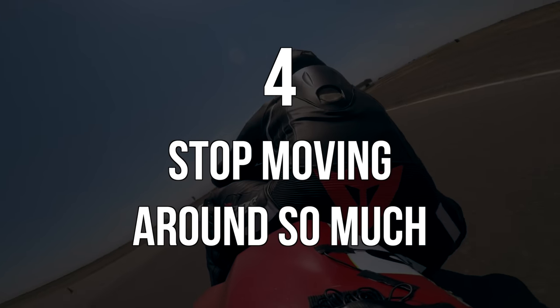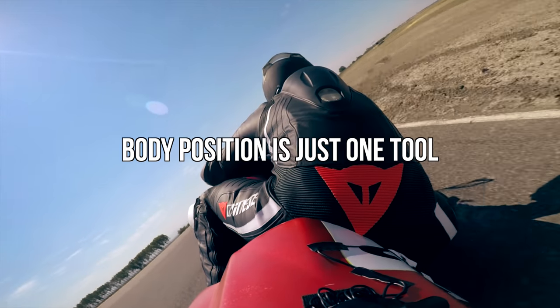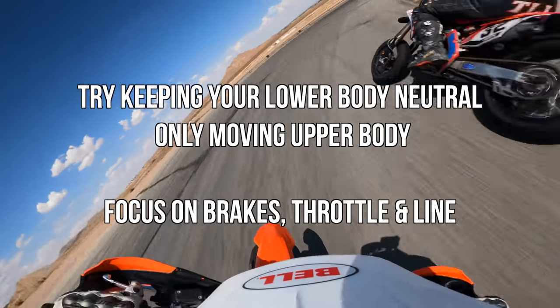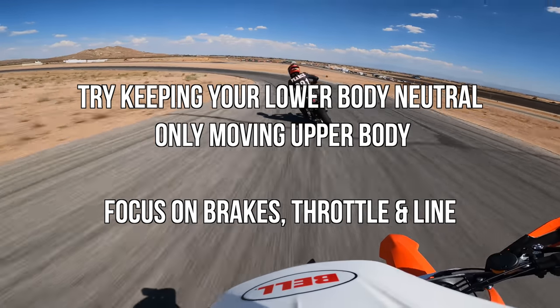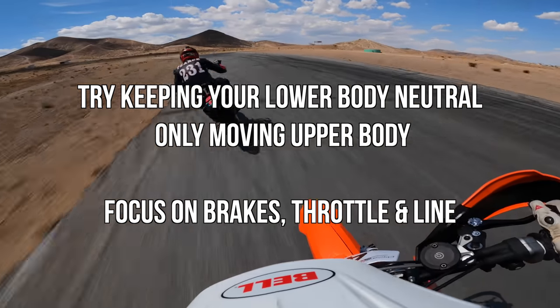Number four: stop moving around so much. One of the big things intermediate riders focus on is perfecting their body position. They work so hard on their body position that they forget about everything else. When you're going into and through a corner, there's a lot of things that you need to do, and body position is one of them. Practically, try this out: don't move your lower body into the corner — just push your upper body into the corner.